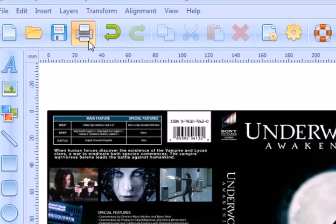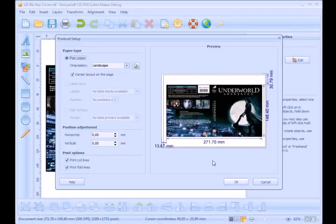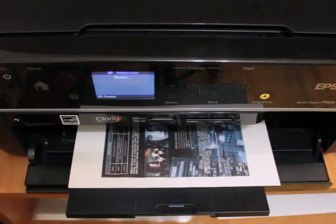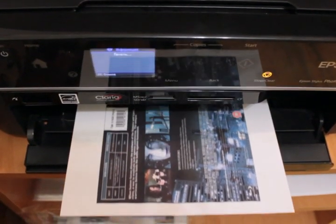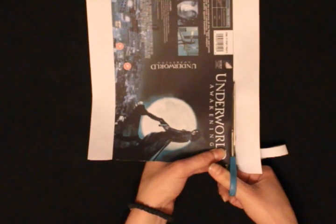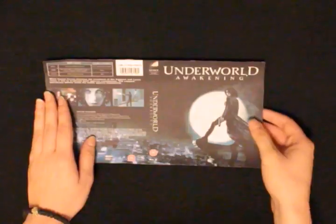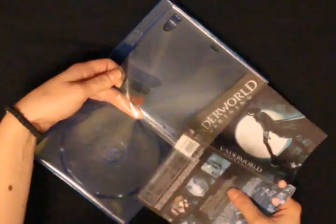Print a Blu-ray cover, cut it out carefully, and insert it into a Blu-ray box.